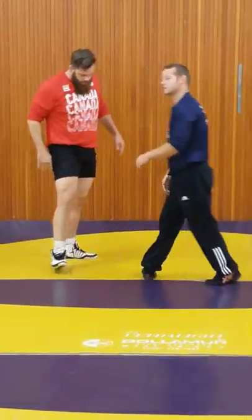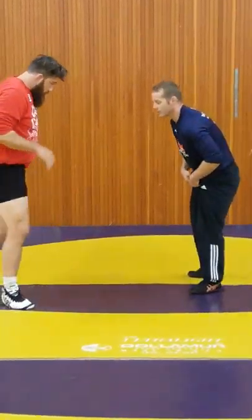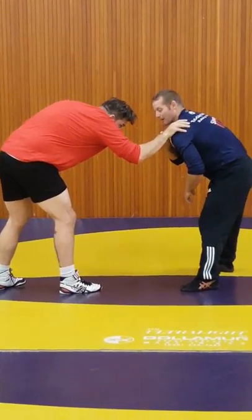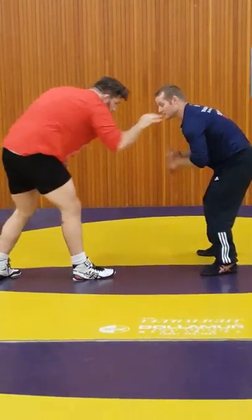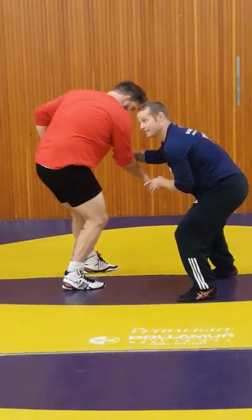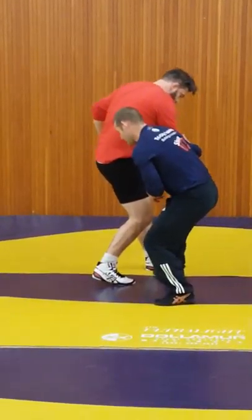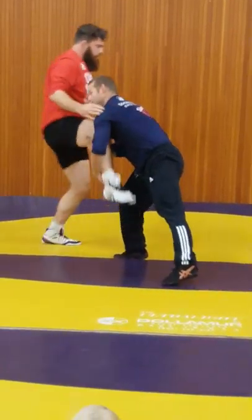Which I'd like you guys to do. So nice and slow — you guys can start here. As you get going, I'd like you guys, as it reaches out, to already have that. Here, I can step in this foot, step it in, pushing, get the leg.